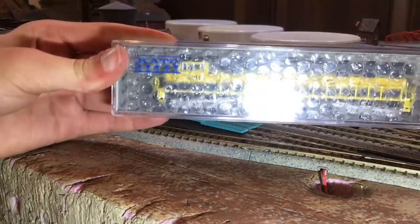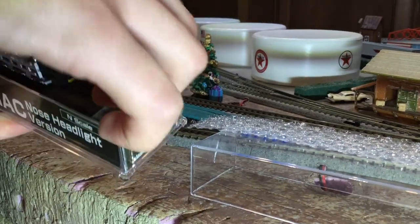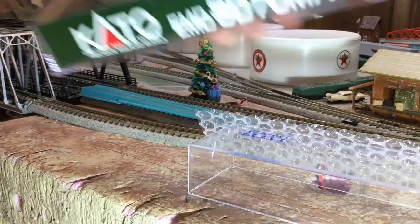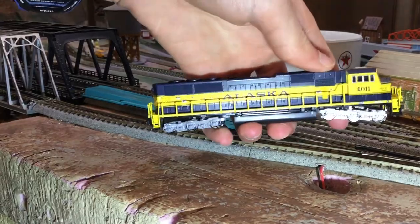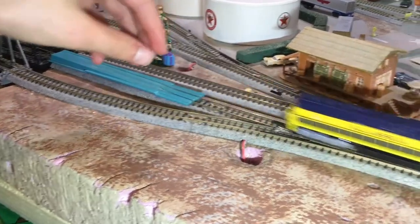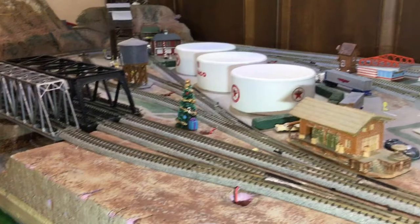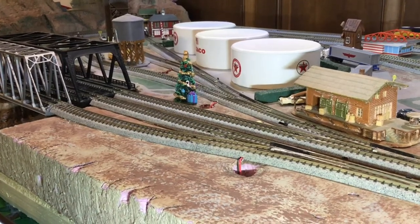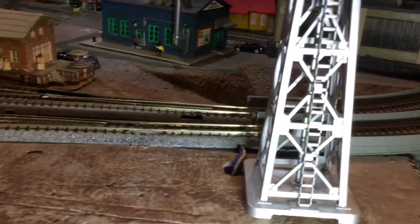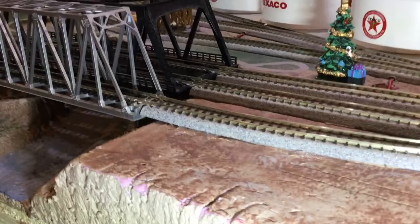Here's our Alaska SD70 Mac. We'll get it fresh out of the package — just unboxed that there. Kato has some really nice engines, as you can see. We'll just slide it on the track right here, and there it goes. We can control the speed at this console right here. It seems to run pretty well.